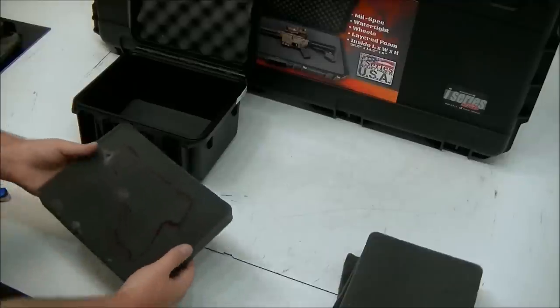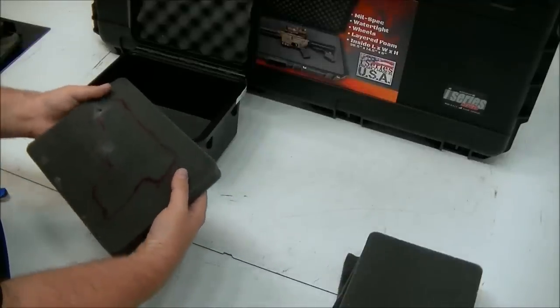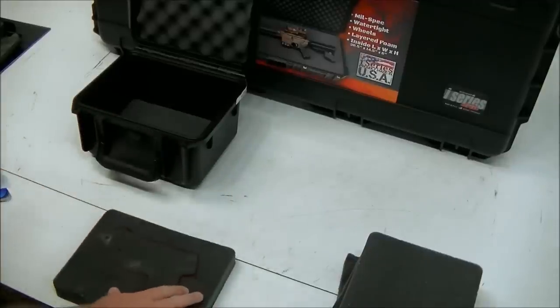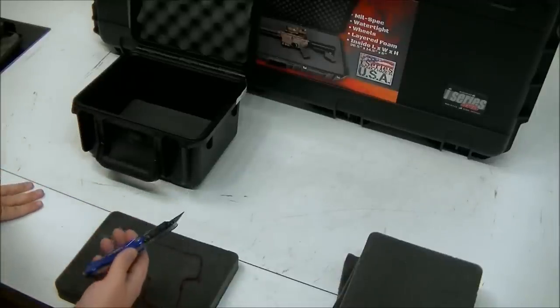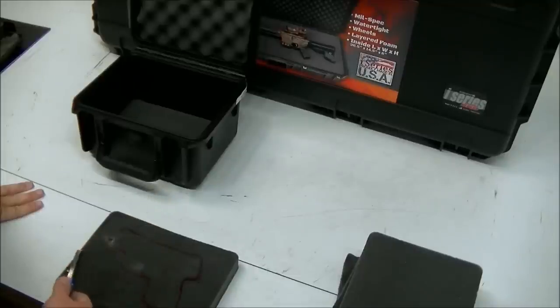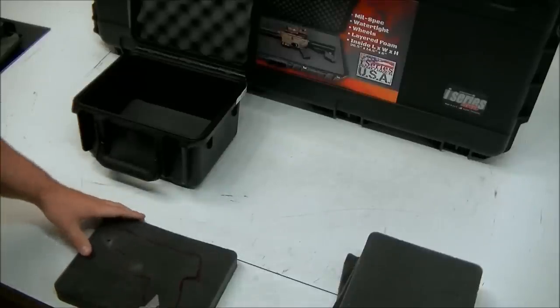Now that we've got our piece frozen, it should be kind of hard to bend but not completely solid — you can still work with it. I recommend using a knife like this, or you can also use an exacto knife. Whatever you use, just make sure it's extremely sharp, preferably with a new blade in it, so you get a nice clean cut.